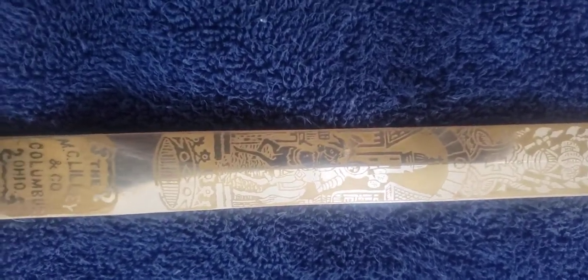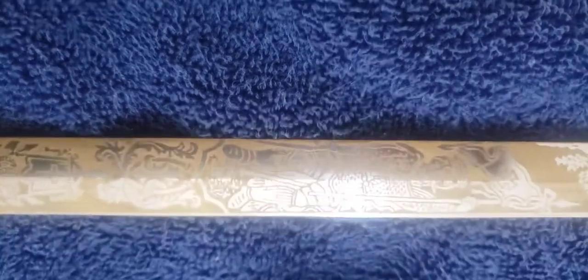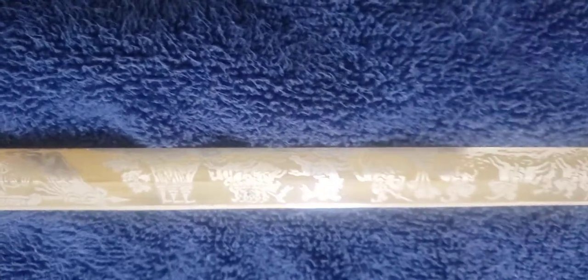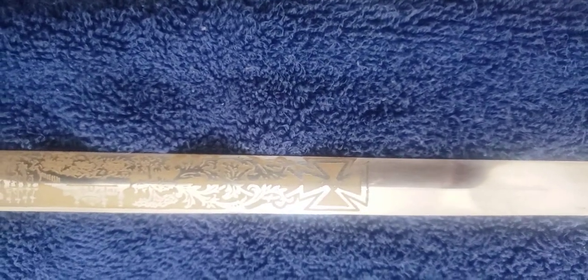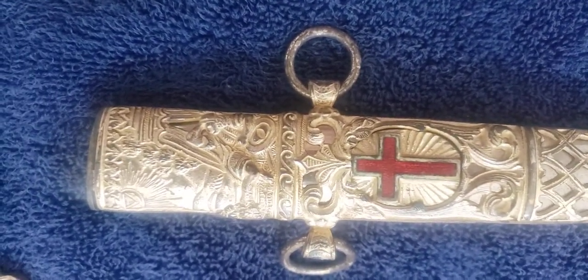At the bottom you have a knight in full armor under an arch, then a set of armor, and another knight with a banner. Here's the Crusades scene I mentioned — you can see the Crusaders, the riders with the curved swords, and buildings with the minarets — and the Masonic cross at the bottom.